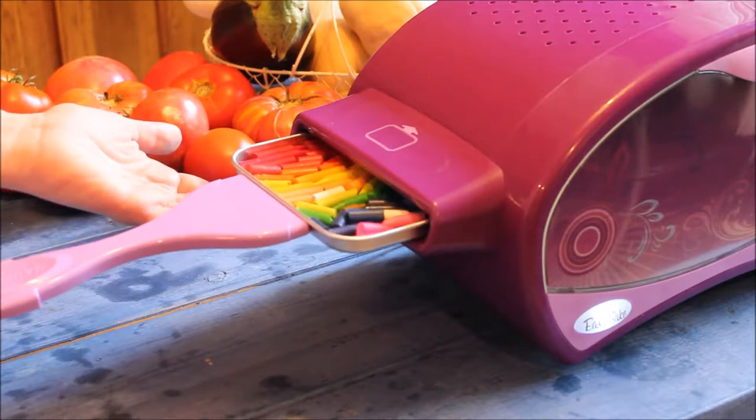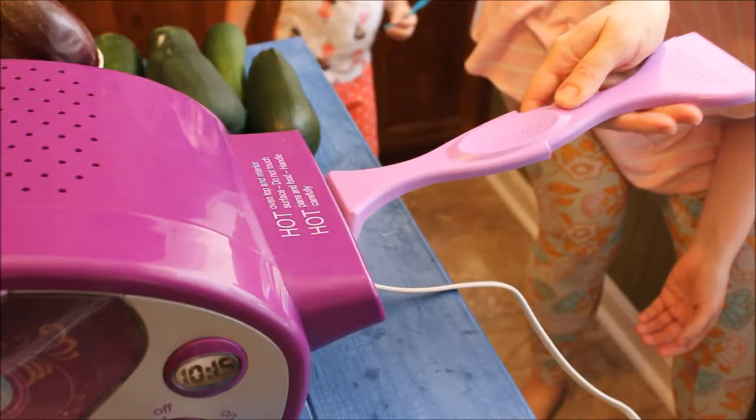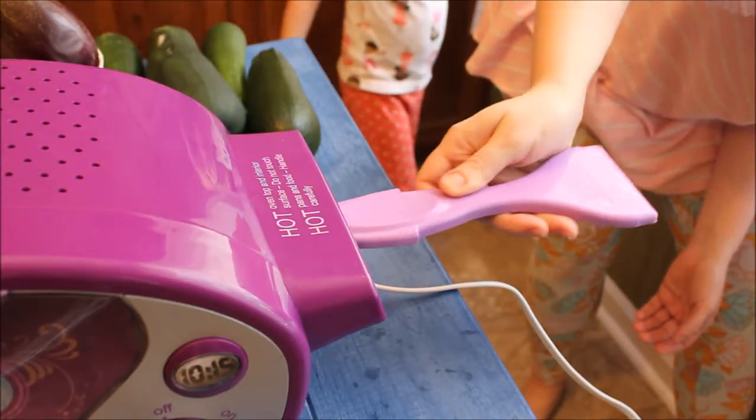Now it's time to place your pan in the oven and allow it to sit for 5-7 minutes. Ours were ready after 7 minutes.